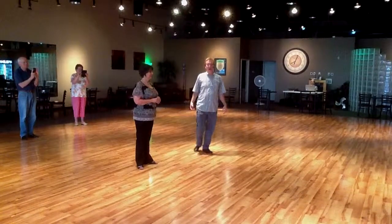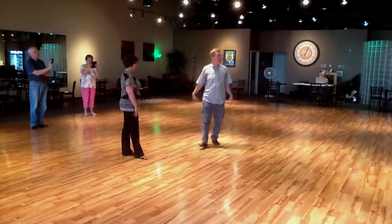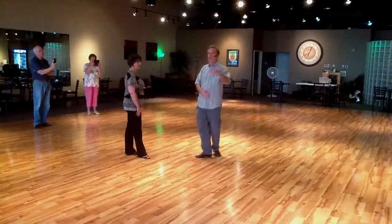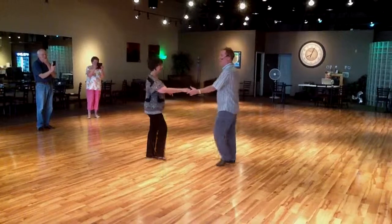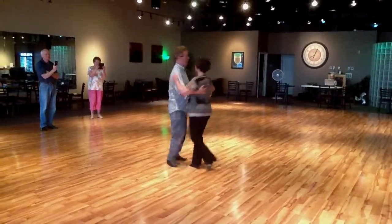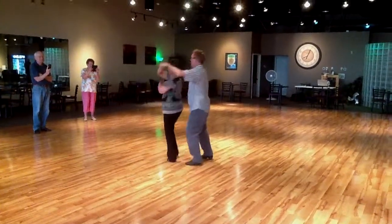All right, this is the fourth week in May, last week of the Lindy Steps and Triple Times Week. Here's the steps we did this week. We started out with a review of our basic triple step, our regular Lindy, and our underarm turn Lindy.